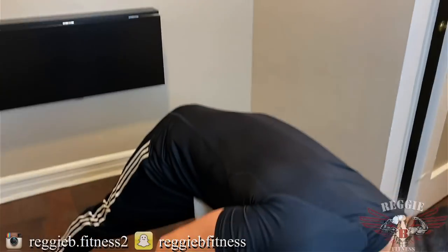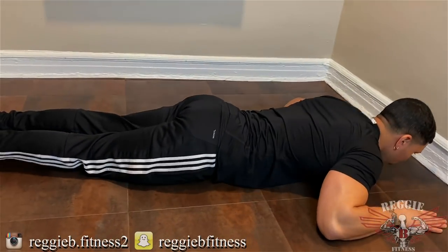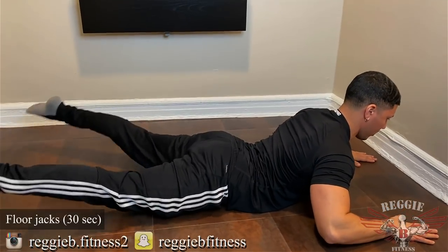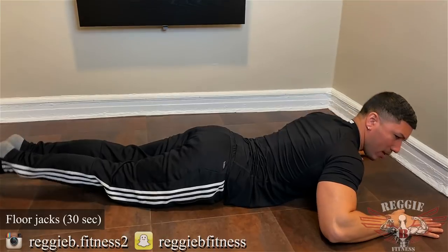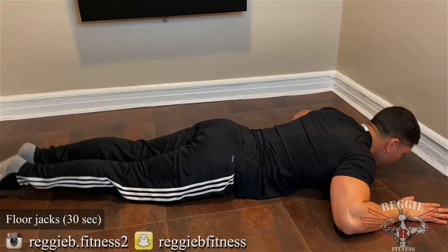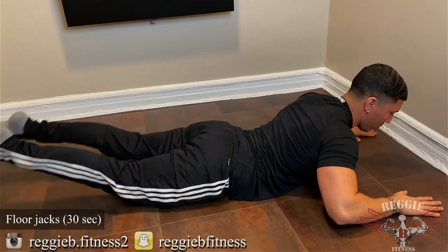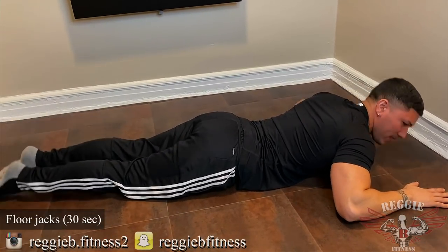All right guys, let's start it off. 30 seconds — floor jacks. So I want you to do the glutes, go all the way up. Down. Up. Down. Keep the glutes contracted at all times. Legs open. Down. Open. Down.